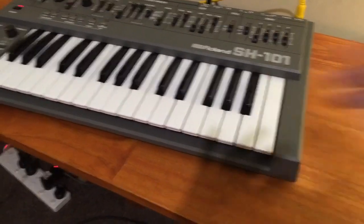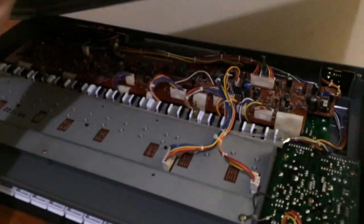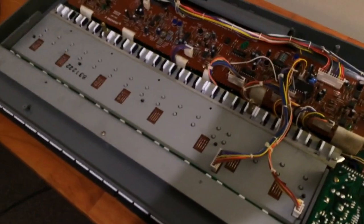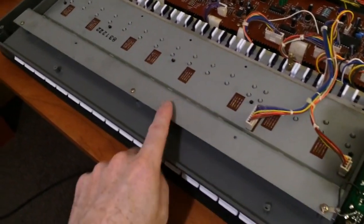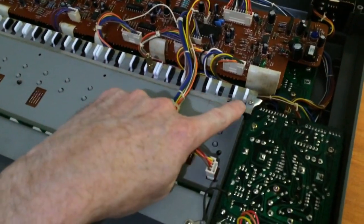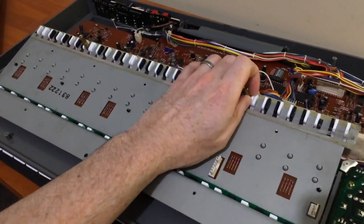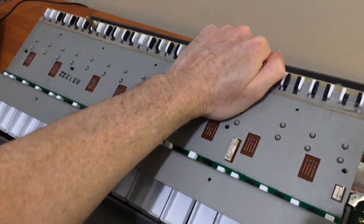First we'll fix the keyboard and those top eight keys. The bottom panel comes off and then we just take the keybed out. There are three screws here — one, two, three — and a screw here and a screw here. Once the screws are out, the keyboard lifts up from the back: pull towards the back and then up, and it comes out.